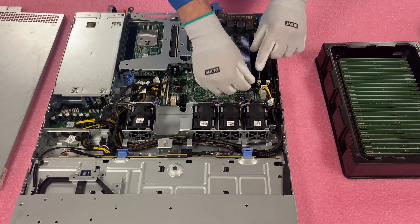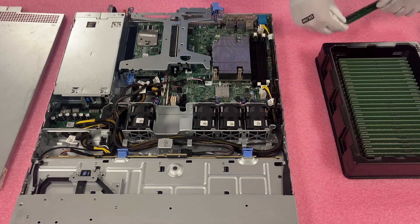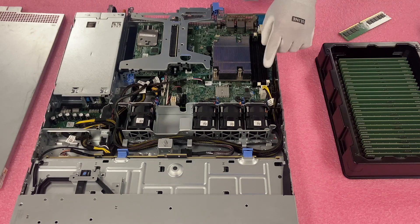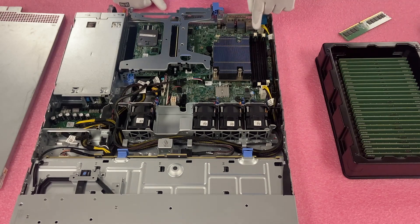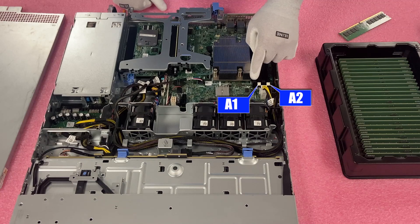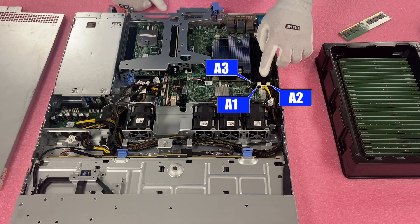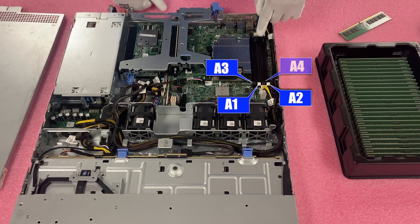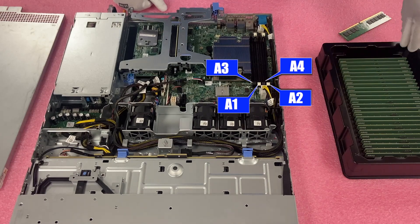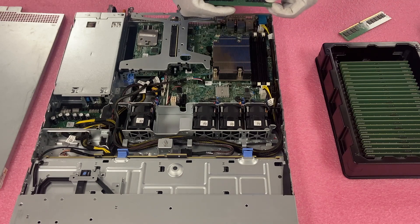We're going to go ahead and remove the current 8GB that is in there. Pop it open and put it to the side. To recap the channels: this white slot is A1, the far outside white is A2, the black one closest to the CPU is A3, and this last black one is A4. So A1, A2, A3, A4 — those are your memory slots. I like to open them all up before I start the install because it just makes it a little bit easier.